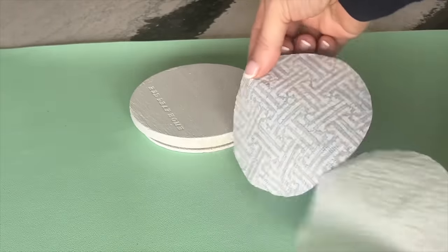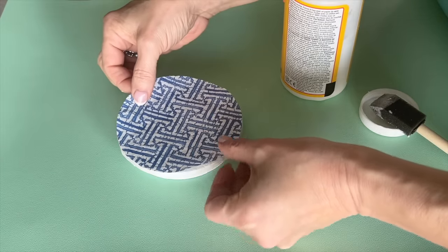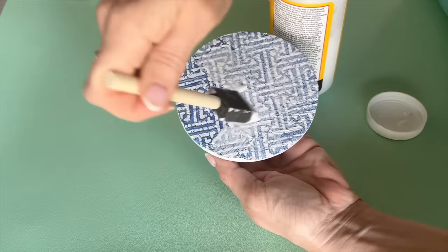Separate the layers of the napkin. Brush a layer of decoupage glue onto the top of your painted and dry wood jar lid, then brush another layer of decoupage glue over the top of the napkin.